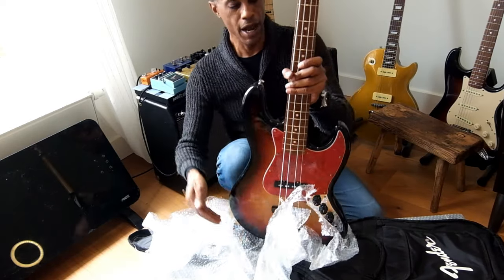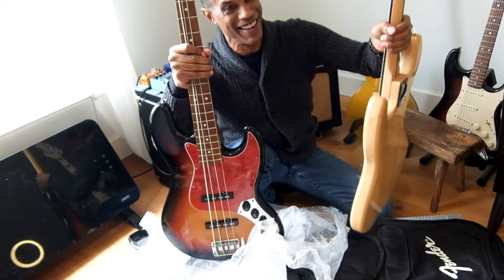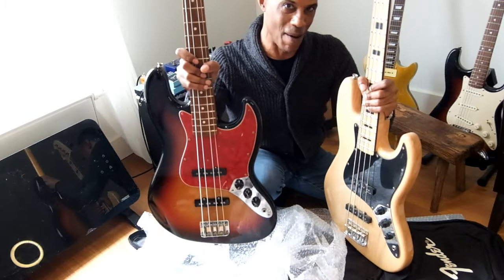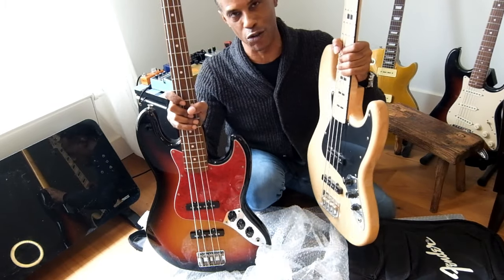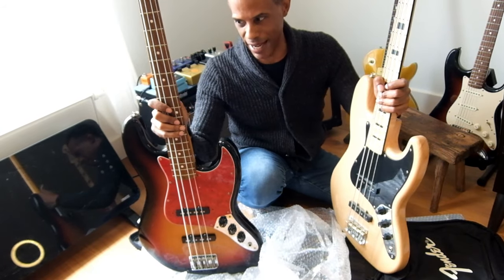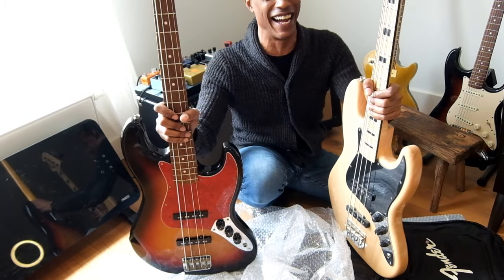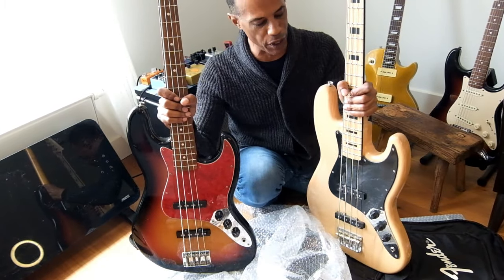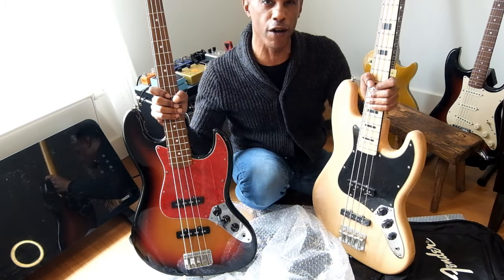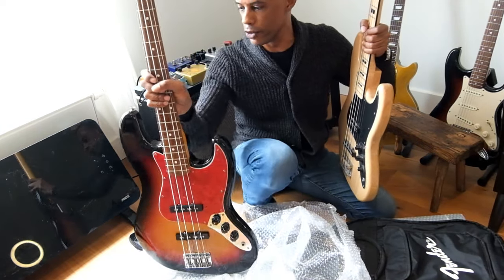Really happy with that. Now, in terms of weight comparison, this is a boat compared to this. This has got at least two or three pounds on it — no exaggeration. This feels like maybe eight or nine pounds; this feels like 12. We're going to do a head-to-head in the future between these two basses to see if there's really any difference between a Harley Benton and a Fender Jazz Bass. You guys have that to look forward to.